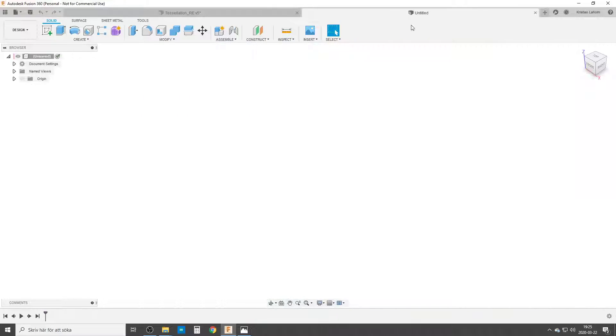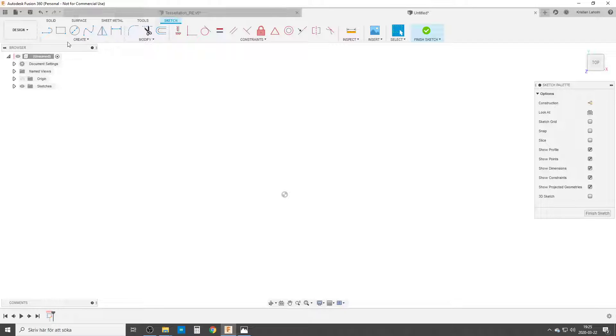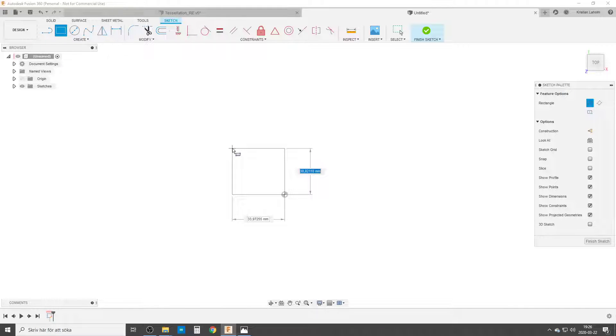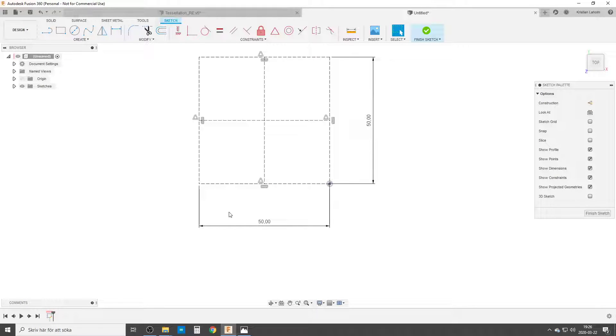We're going to start a new design. We're going to start a sketch at the bottom plane and begin with a square, starting from the center point, because I'm going to use this point to spin around when I do the four different patterns. This is going to be 50 by 50. Then I'm going to go from midpoint straight down, and from midpoint straight down. This is just geometry to help me mirror things — all of this is going to be construction geometry.